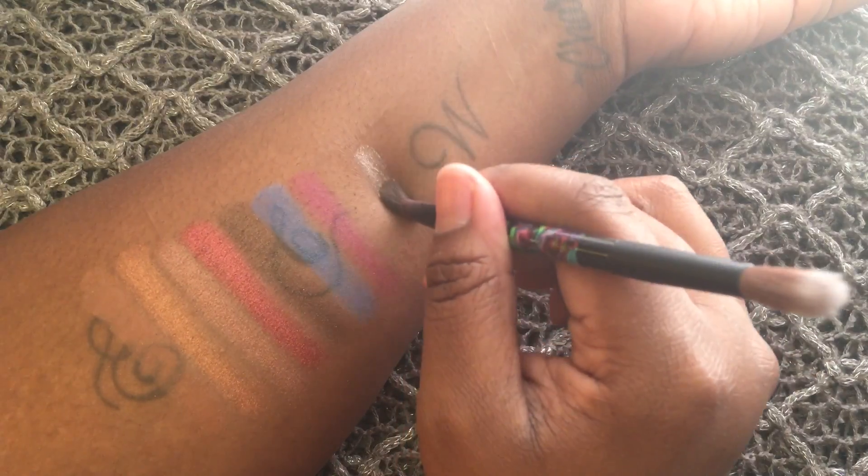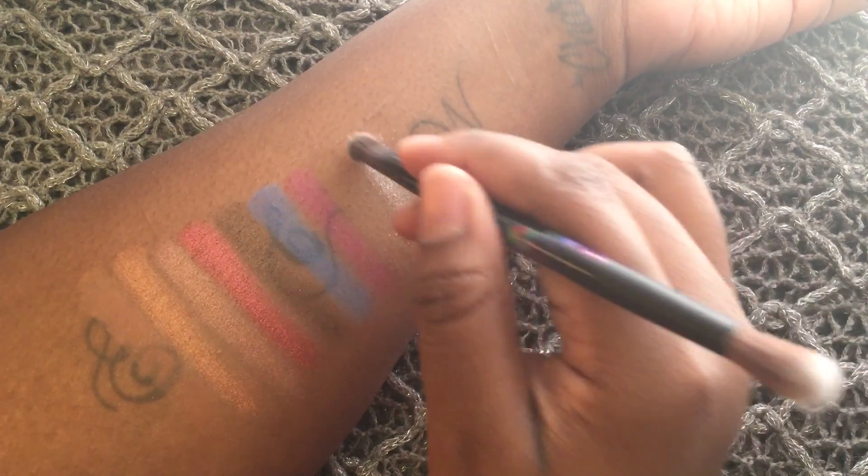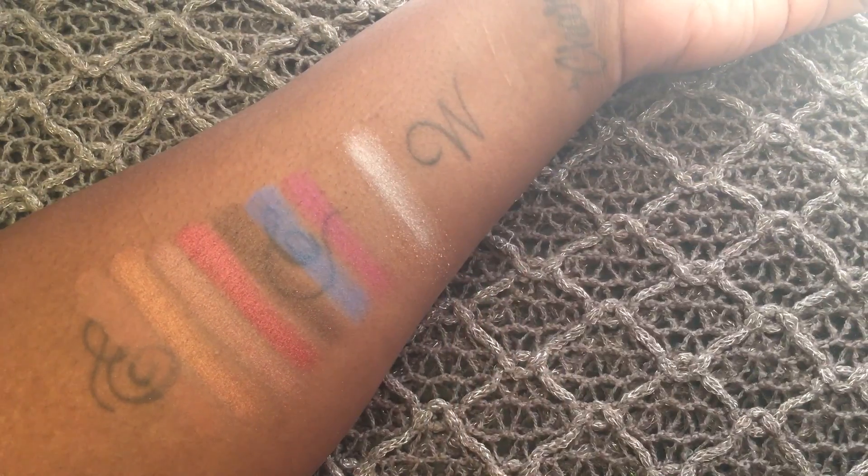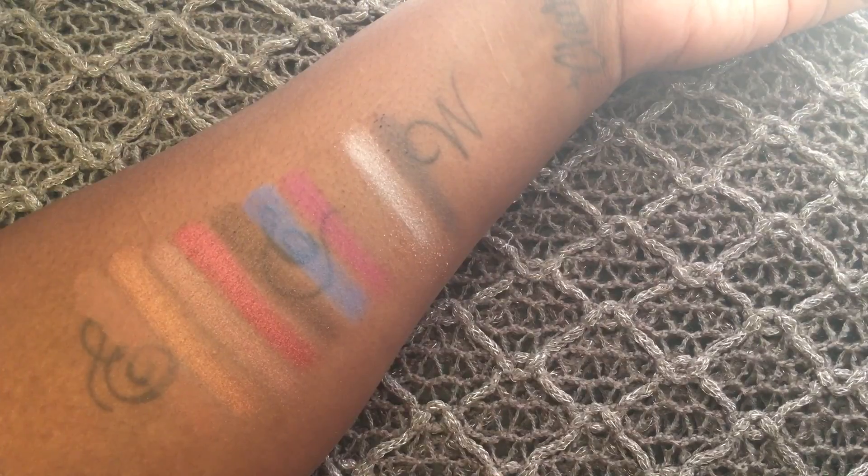Next is Royal Flush and it's a metallic baby peach. And last we have Mirror, which is a dark taupe with gray undertones.